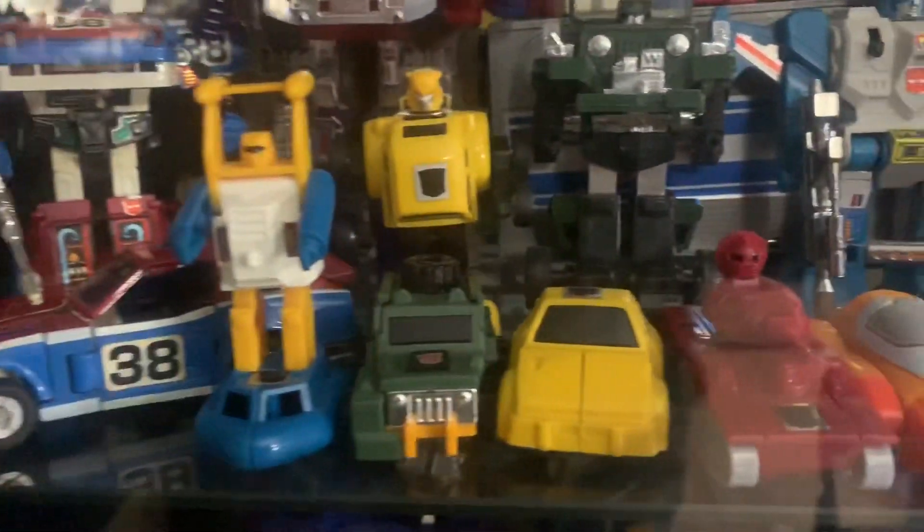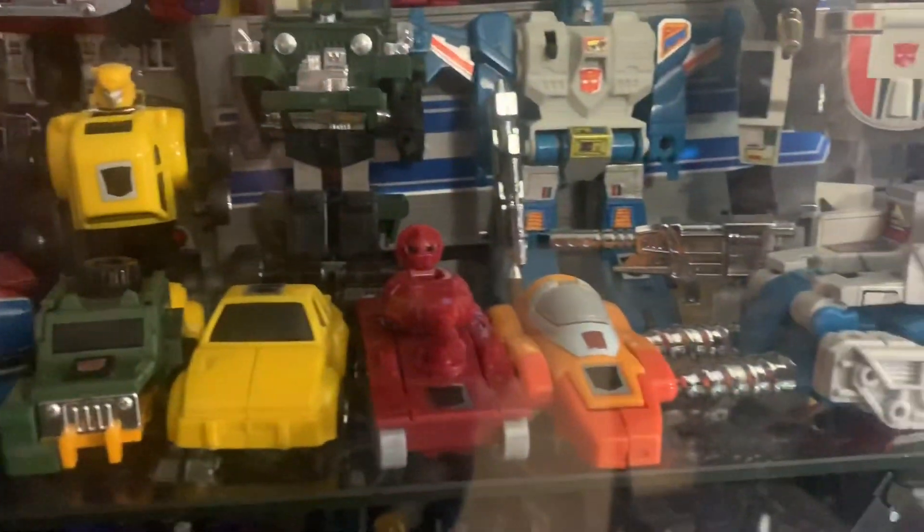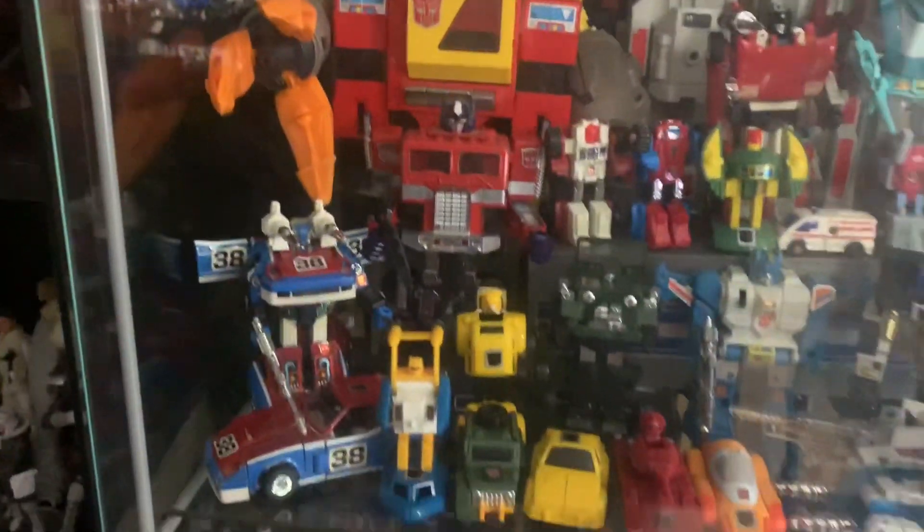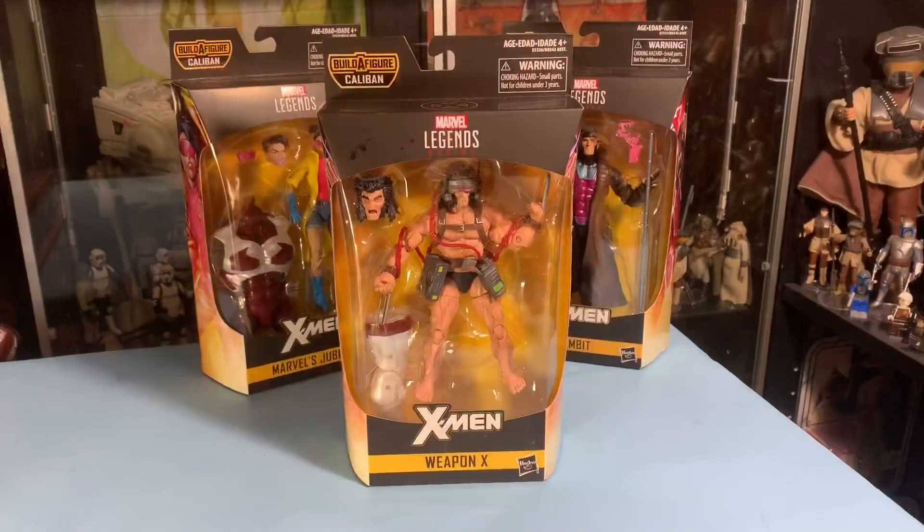Hello everybody, it's John again, the Vintage Geek, and I welcome you to take another look inside the Vintage Geek's toy room. Yeah, there's Omega Supreme crammed in the back. I gotta get some risers for him so he can be more visible.